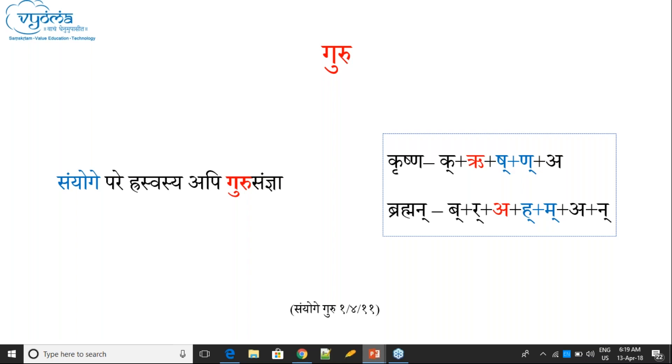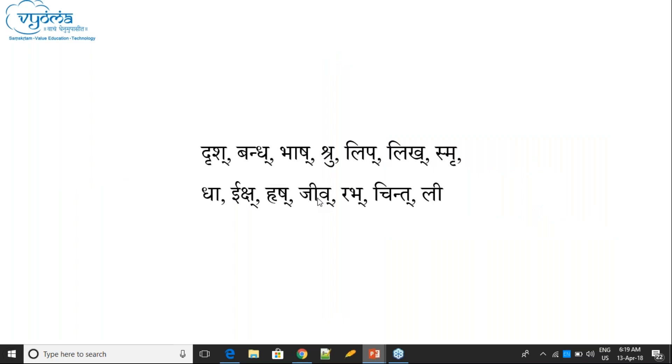Summary: Dirgha Varna can be Guru. And if a Hraswa is followed by a Sanyoga, then even that Hraswa can be Guru. These are the two rules to decide Guru: Dirgha Varanasya Guru Samjana, and Sanyoga-pare Hraswasya Guru Samjana.